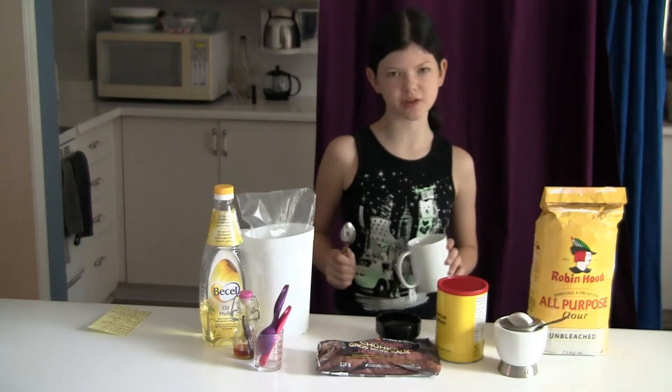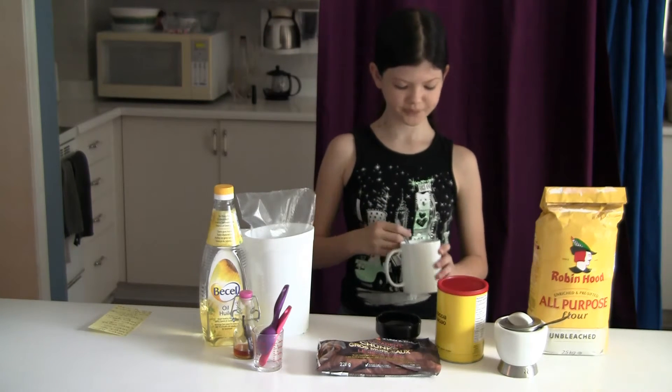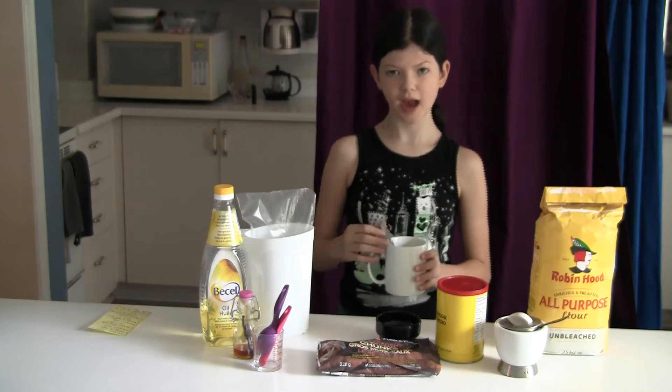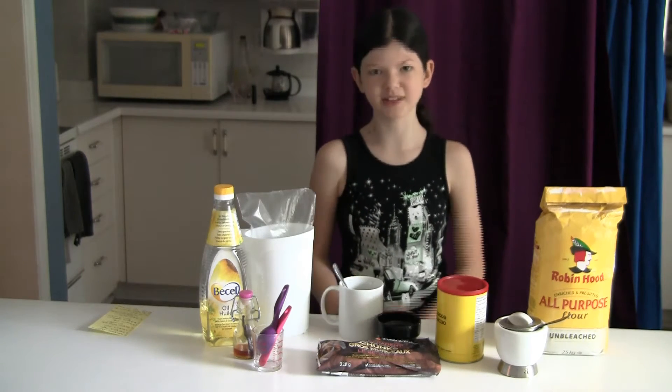It's cake in a mug — more specifically chocolate cake. You're going to use a spoon to mix it all together because you make it in the mug itself and microwave it for a few minutes. So let's get started.